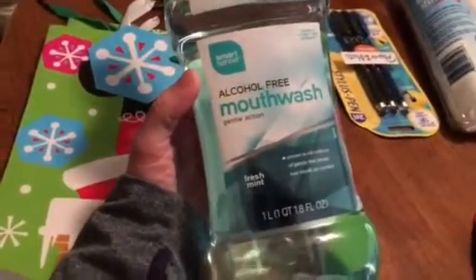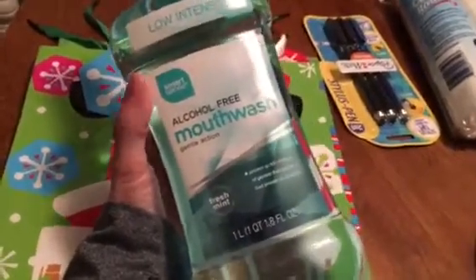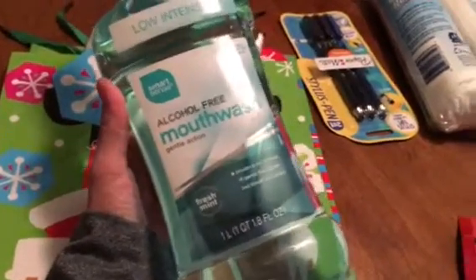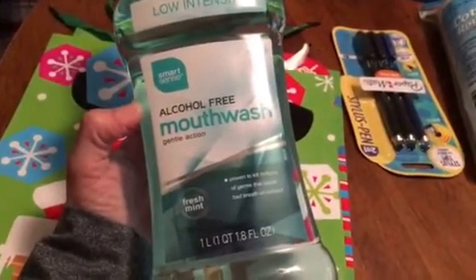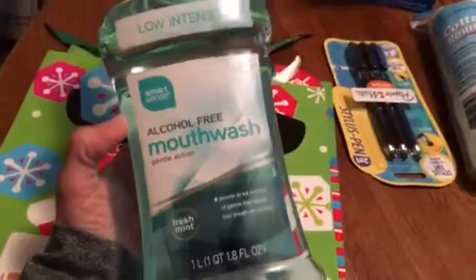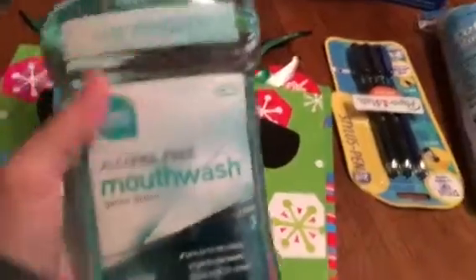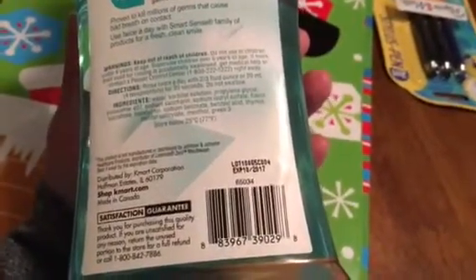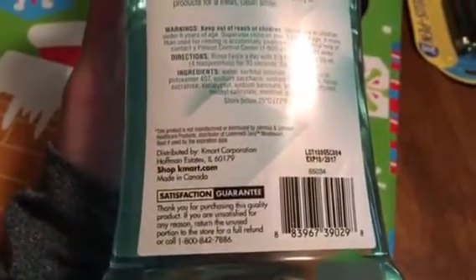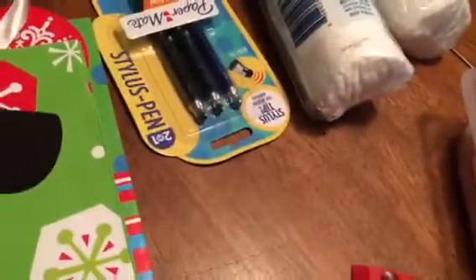I found this — I saw Kennedy Lopez on YouTube haul it. It's the Smart Sense, which she said is a Kmart brand. It's the alcohol-free mouthwash, gentle action in fresh mint, and the very top says 'compared to Listerine Zero.' This is a liter, and on the very back it has an expiration date of 10/2017, distributed by Kmart Corporation.